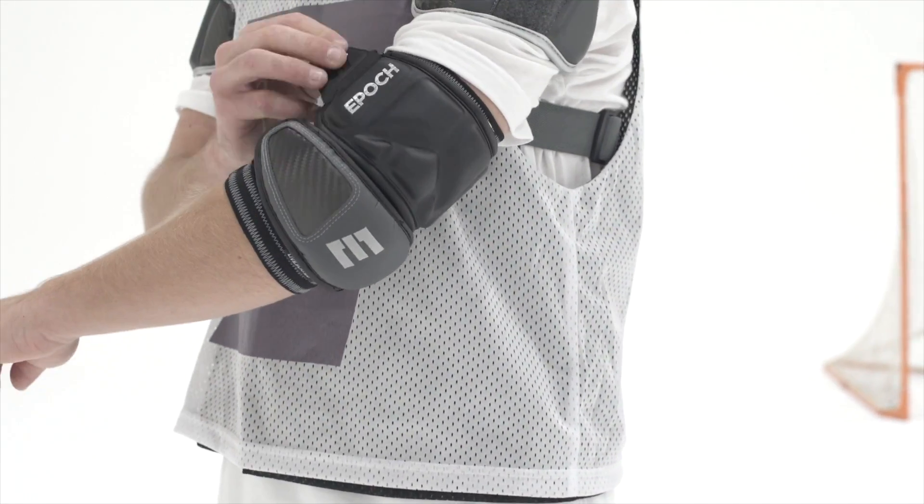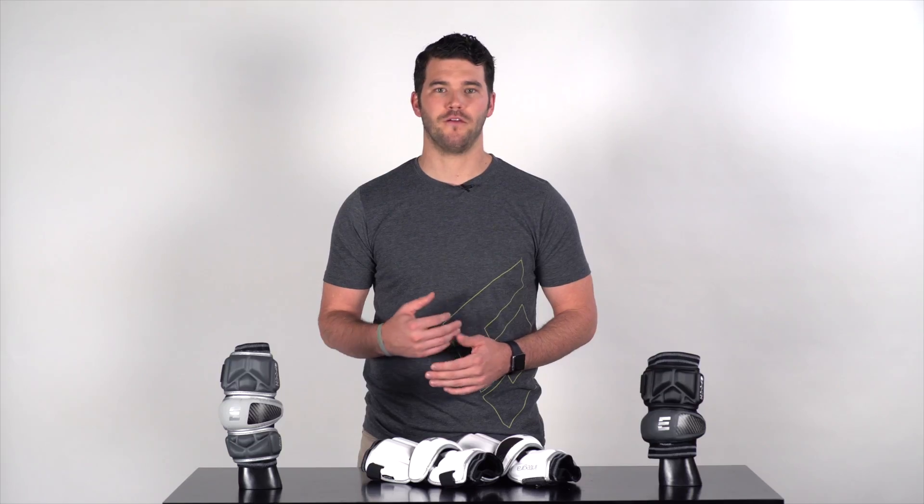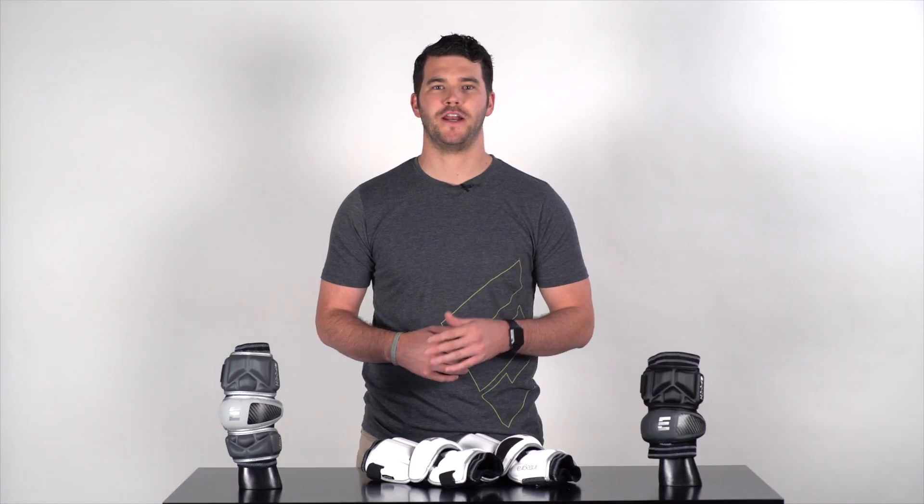All of our Integra elbow pads come in the three colorways that you see here: white, black, and gray. Visit your local store or any of our great online partners to find out which one fits your style.